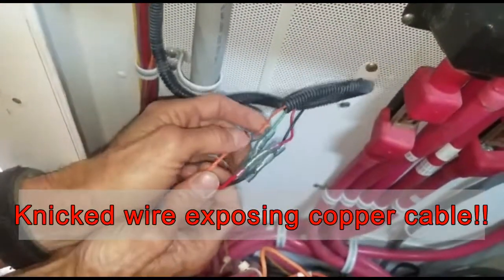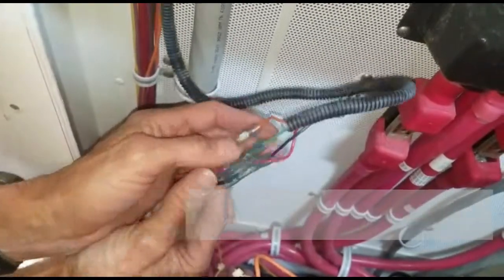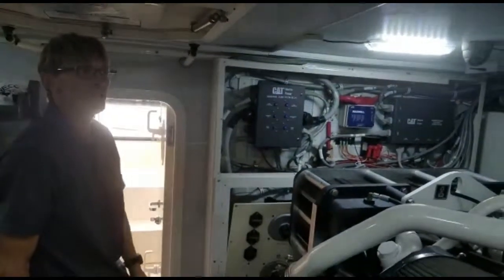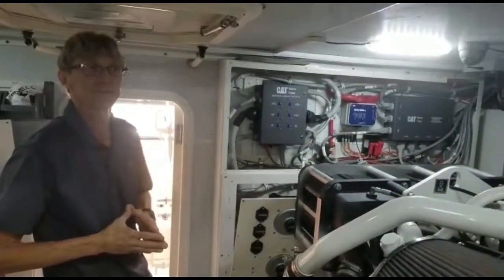They have a nicked wire here exposing copper cable. And this is why the system failed and became very dangerous. They are requesting that we please take this off of their boat.